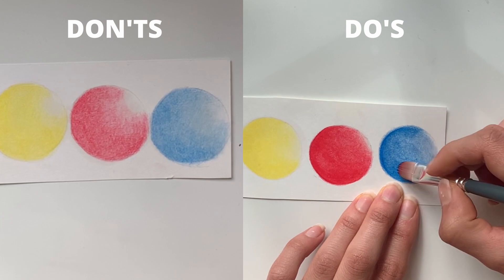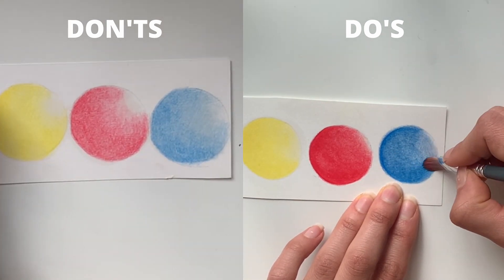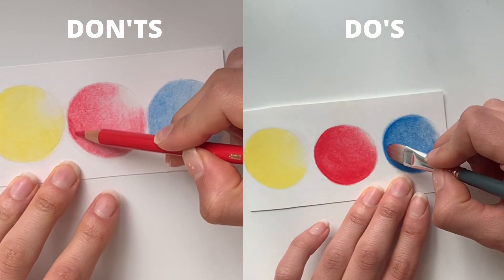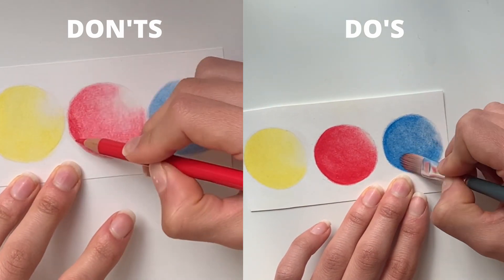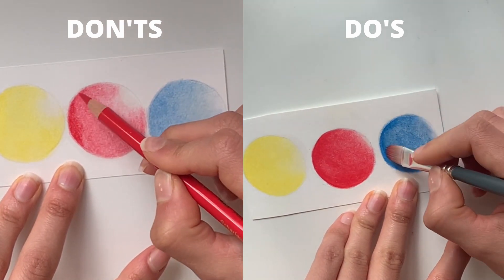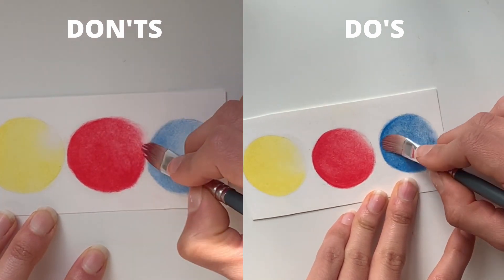The last tip is about being careful when you apply the solvent towards the edges, so you don't smudge them. Of course, here we're just coloring circles, but if you're dealing with a portrait and you're not careful towards the edges, you won't end up with a realistic look.